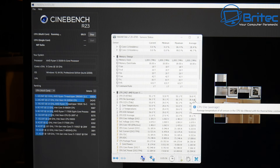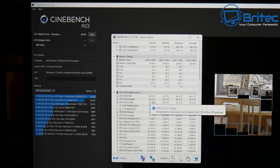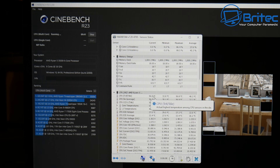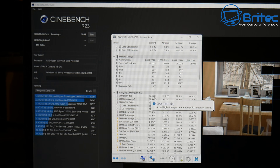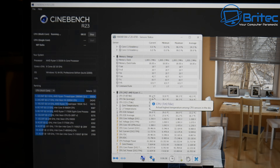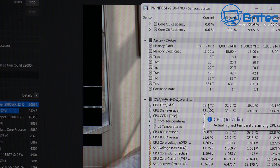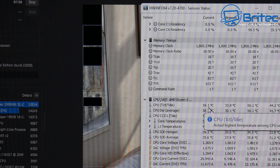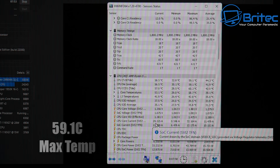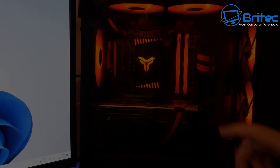You may be asking yourself what's wrong with the stock cooler that comes with AMD. There's not a lot wrong with them — it's just that they don't look as nice and also they don't keep your CPU as cool as an aftermarket cooler in my personal opinion. We're getting some pretty good results here under full load. We're getting 59.1°C so far on the maximum CPU temps, which isn't too bad.